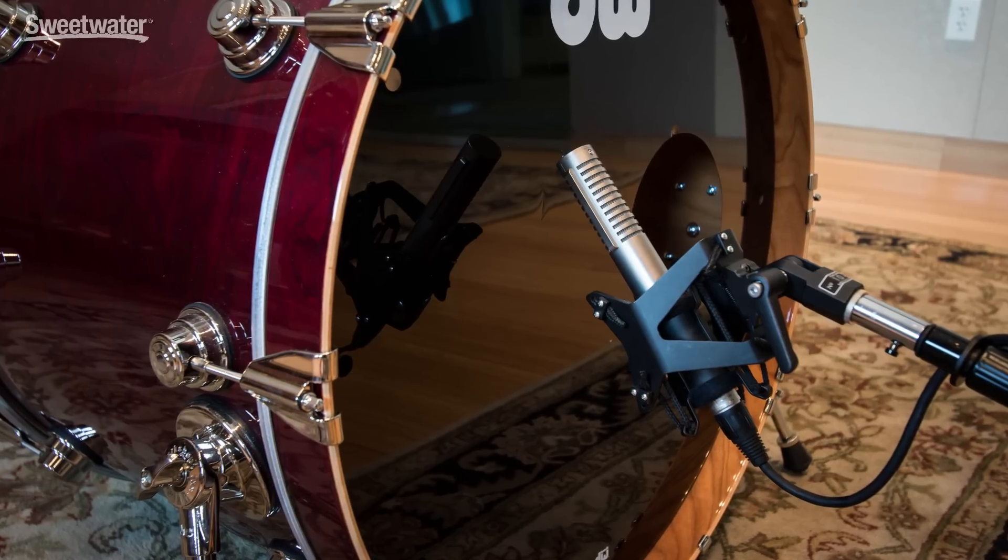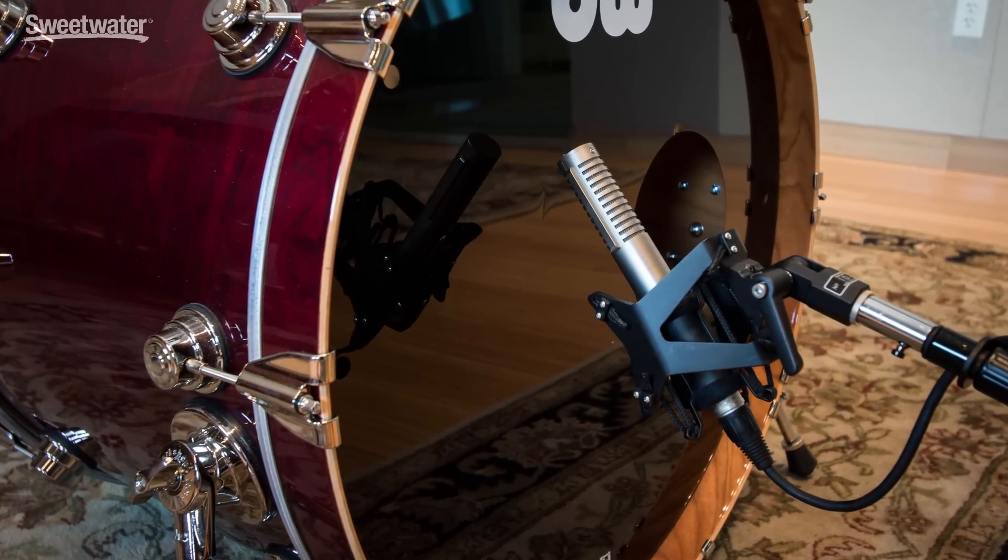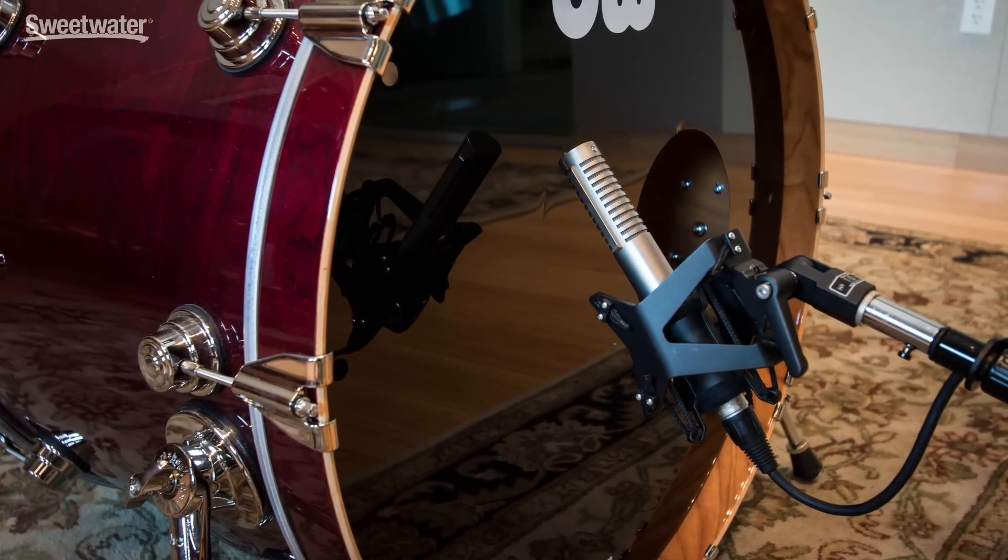One thing you have to be careful of with ribbon microphones is gusts of wind or bursts of air hitting the ribbon element, because that can cause the element to stretch out, which changes the frequency response and the sound of the microphone. Use a pop filter if you have a vocalist in front of it. If it's in front of something like a kick drum, angle the microphone so it's not getting directly struck by a blast of air. And if you're outside in the wind, definitely use some sort of wind protection.